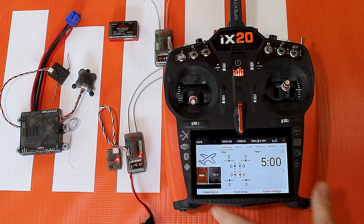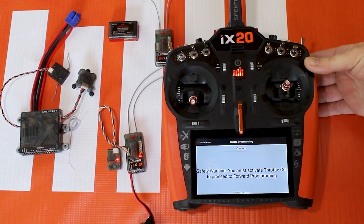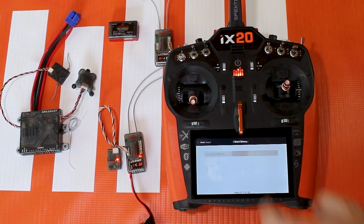Just like with the DX6E, we're going to go to the model adjust menu. We'll see forward programming down on the right. Again we'll get a safety warning saying we need to turn on our throttle cut — I'll do that. And just like with the DX6E, we can change the receiver settings.